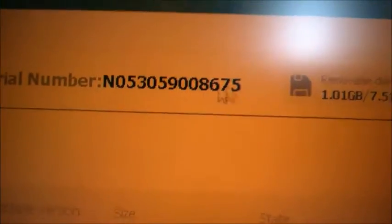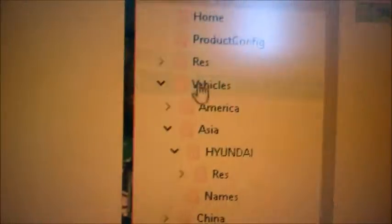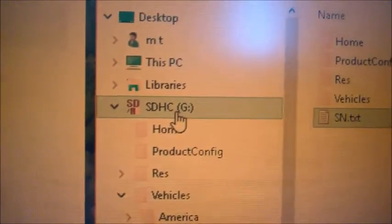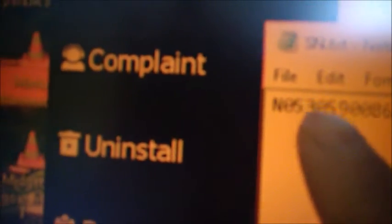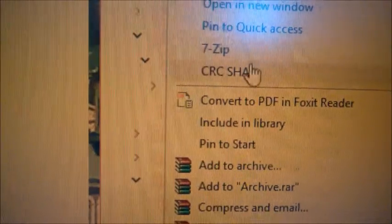I want to point out that the serial number shown in the software is not the complete serial number. The complete serial number is at the root of the SD card. You'll see a file called sn.txt — if you open it, you'll find the full serial number with more digits than what's shown in the app. Once everything is done, I suggest properly ejecting the SD card so you don't have any issues with it.